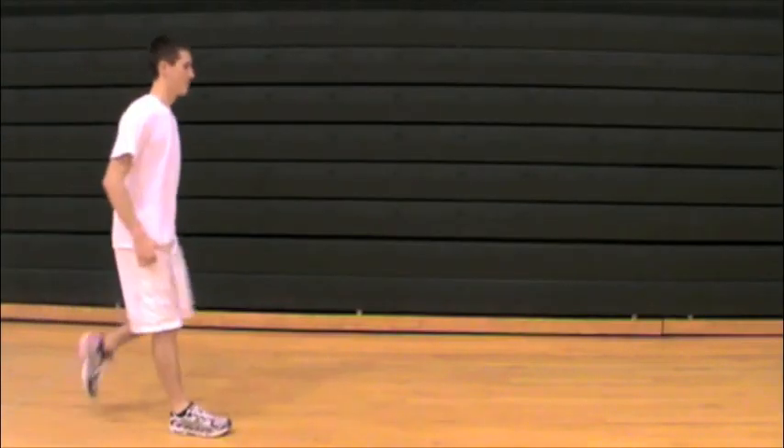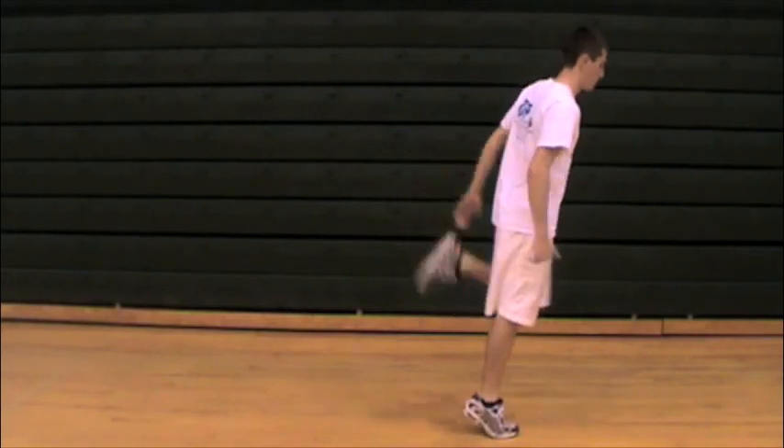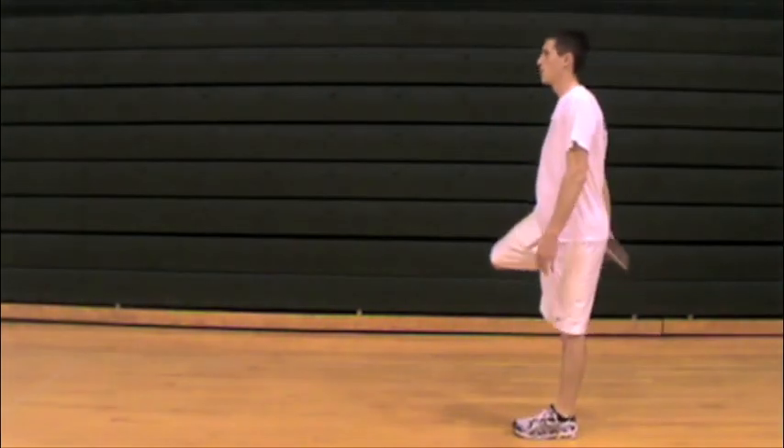For the butt kick on the toes, the athlete's going to drive up onto the toes, grab the ankle, and kick backwards. It's important to keep the chest aligned upright and not lean forward. We're trying to get a good quad and rectus femoris stretch, so maintaining upright alignment is key.